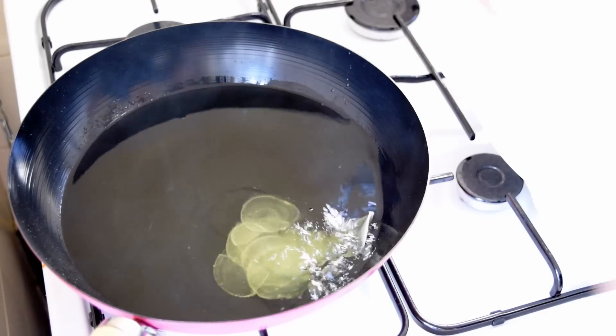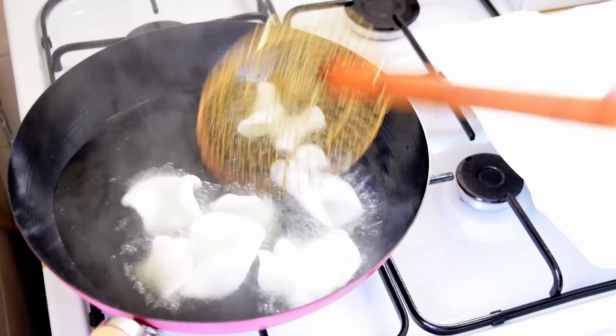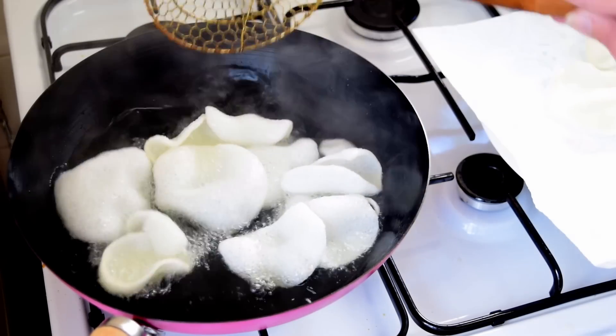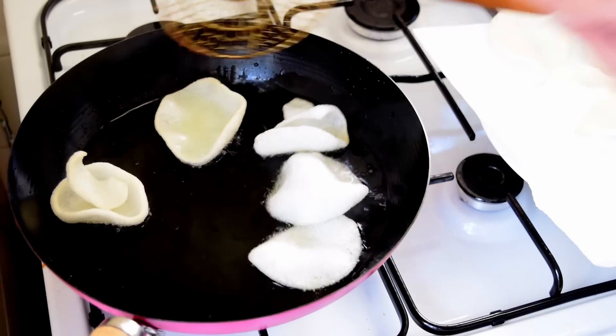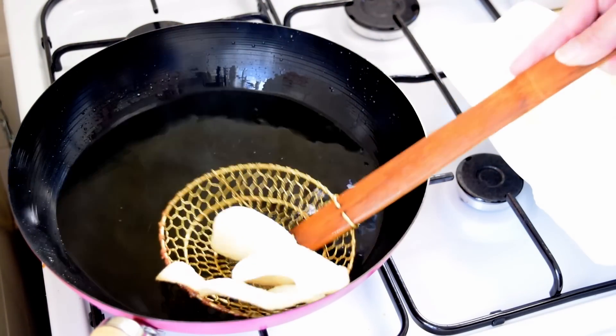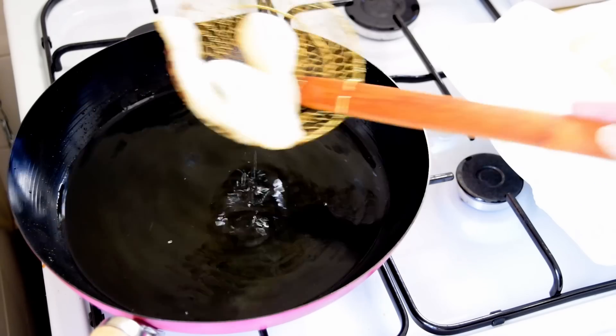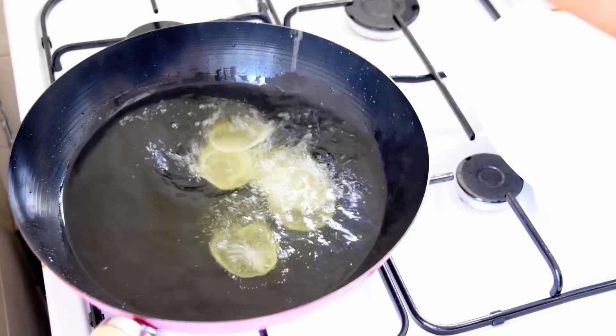Drop a few in and then be ready to catch them quickly. Shake out the excess oil and place them on the kitchen paper. That one browned too much because the oil was super hot and we had too many to catch.